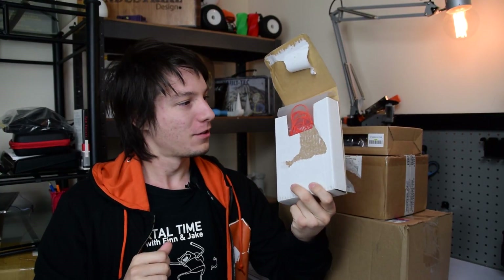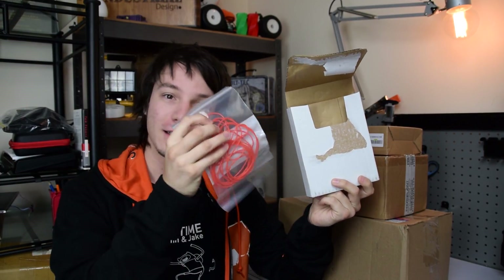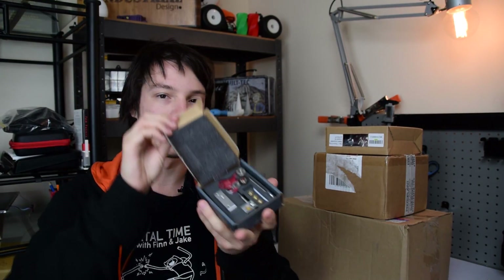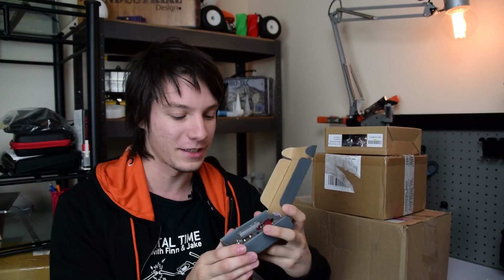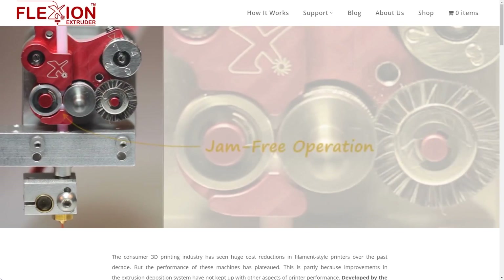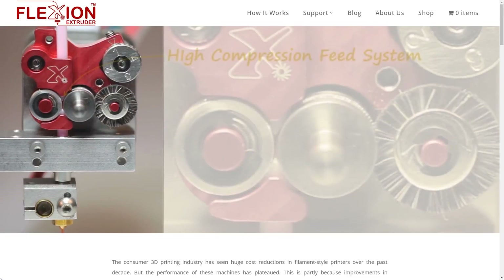Moving on to the next package, this one is all the way from the States. It's got what looks like those candy noodles — but that's filament. It's flexible filament. And there's the box. This is the Flexion extruder, an extruder designed specifically for printing flexible materials fast. It also has a little cleaner wheel, which is really unique — I've never seen that before on one of these extruders, where you can actually clean the drive gear of debris while it's printing, so it's not something you have to do periodically as maintenance.